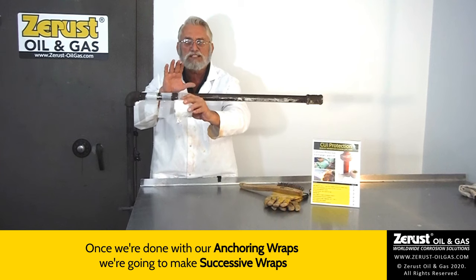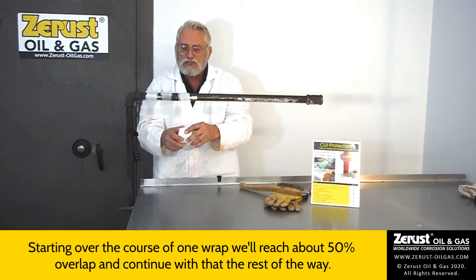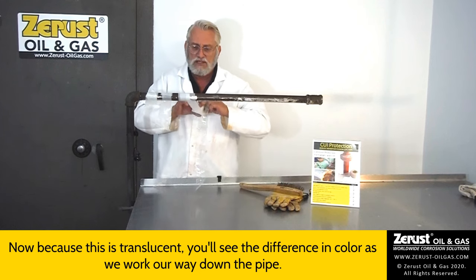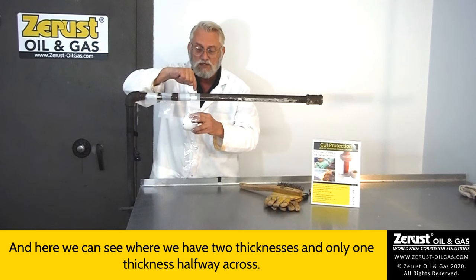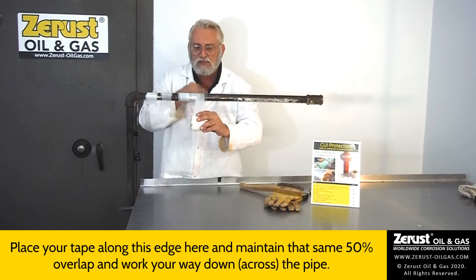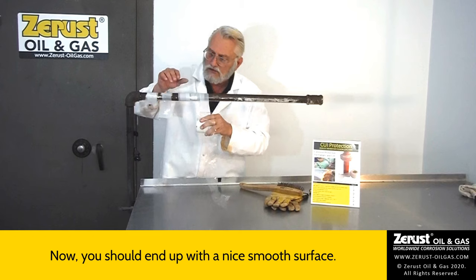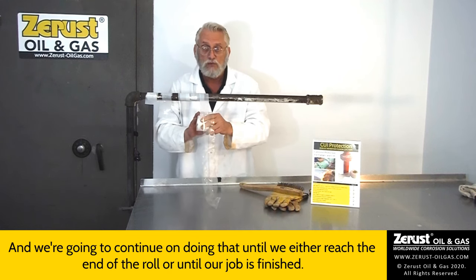Once we're done with our anchoring wraps, we make successive wraps with some translational movement down the pipe. Over the course of one wrap, we'll reach about 50% overlap and continue that the rest of the way. Because the tape is translucent, you'll see the difference in color as we work our way down — you can see where we have two thicknesses versus only one thickness halfway across. Place your tape along this edge to maintain that same 50% overlap and work your way down the pipe, nice and even, stretching 20 to 30% to maintain adequate tension. You should end up with a nice smooth surface, no wrinkles or bubbles.